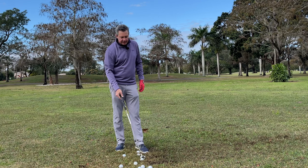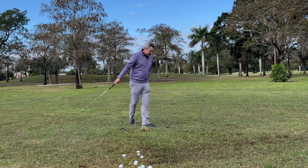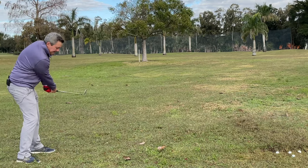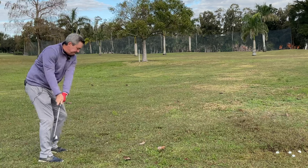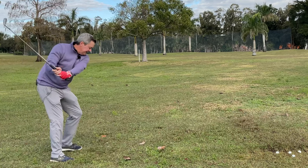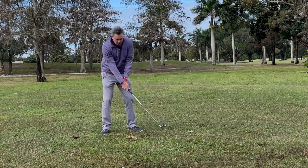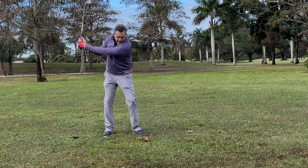Have fun with it. I would also do this sometimes — go over to some nice grass that's maybe an inch or so long and just try to get a nice sweeping motion back and through, just like you're trying to cut the grass.